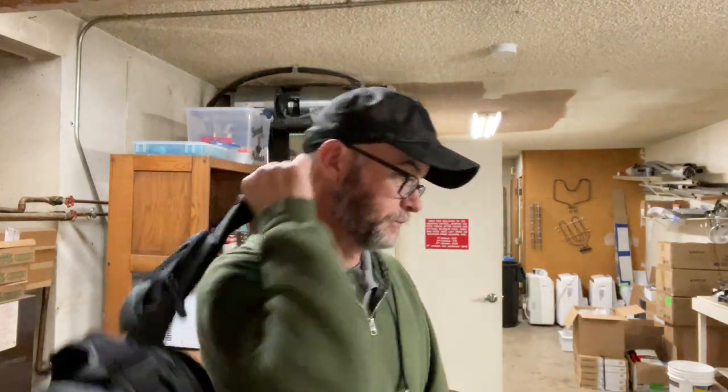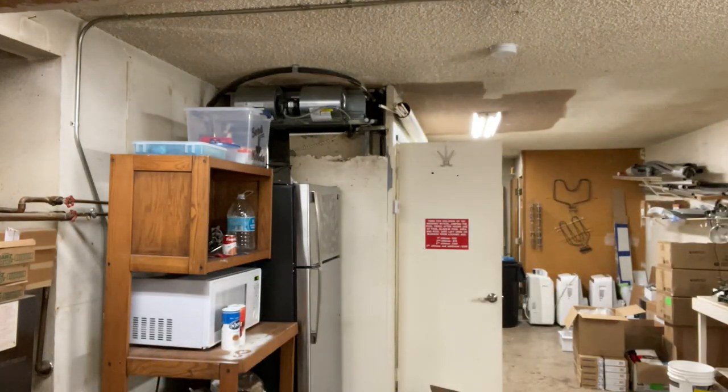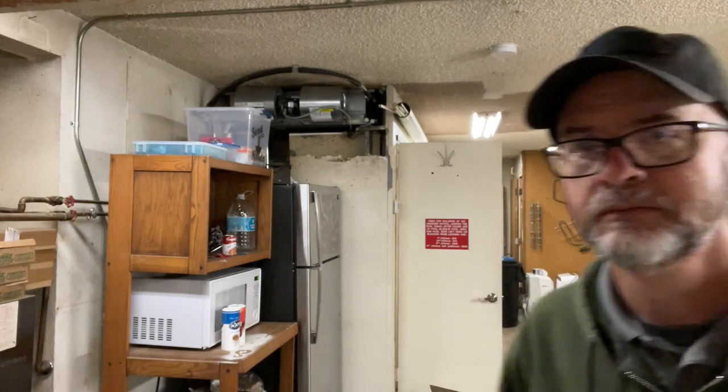So yeah, that's it. Until next time guys, take care. I gotta go to work.